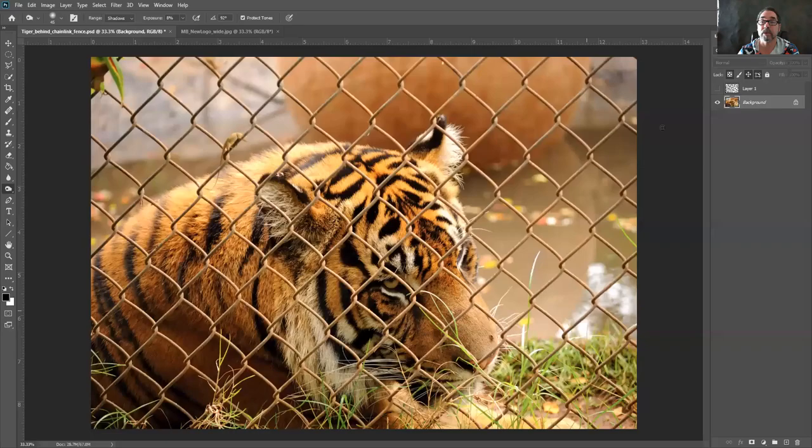Hi, I'm Michael and I have some Photoshop tips and tricks for you. Today's tip is going to be how to get rid of a chain link fence from a photo. The photo we're using is this one right here, and if you're interested I can send you the image so you can practice on it.